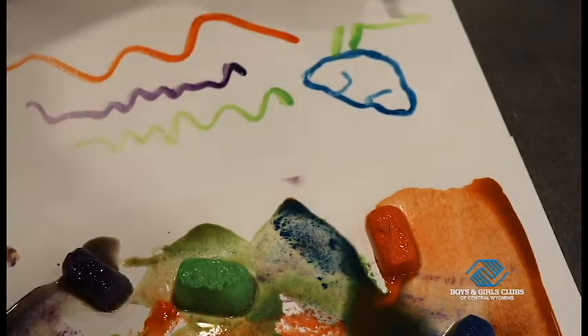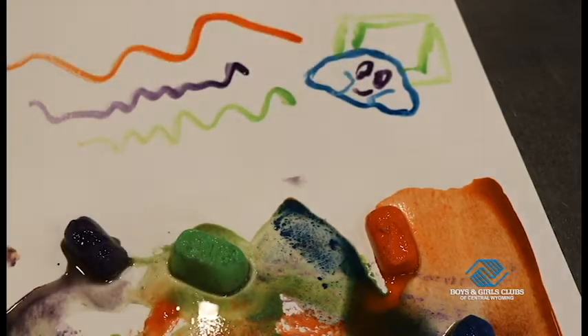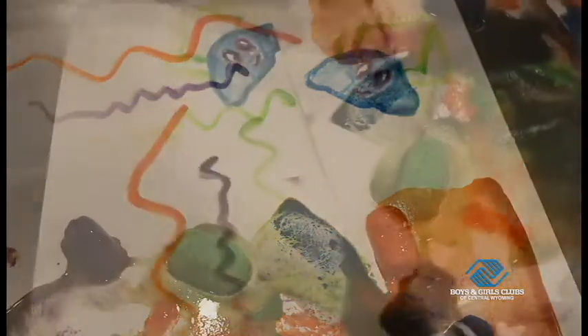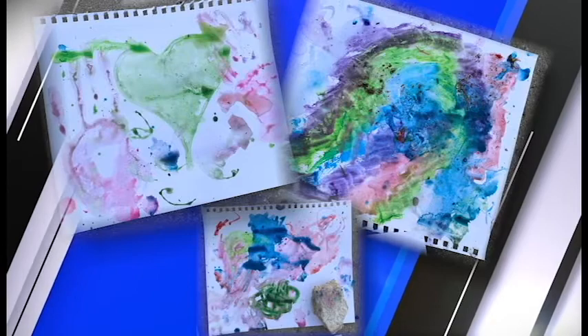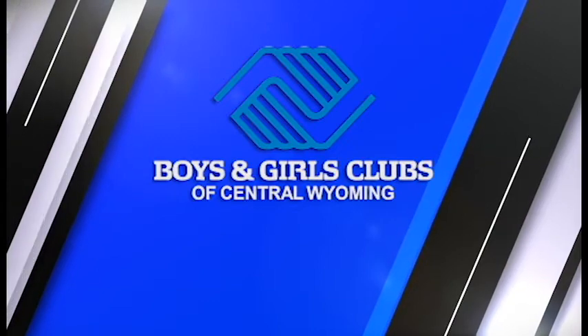Now go ahead and let your inspiration flow. Get creative and create whatever you want. Let's make sure we have fun, and please share what you've made too — I'd love to see what you guys have made. This is good for all ages. Here's what my three-year-old daughter did with just these ice cube paints. Thank you for checking this video out today. We miss you and can't wait to have you back at the club.